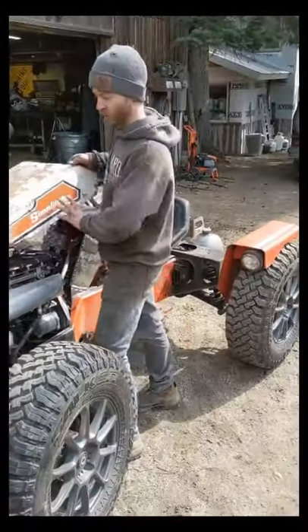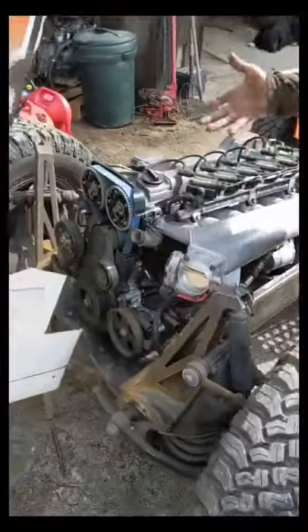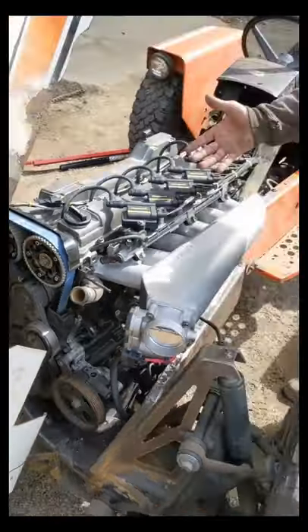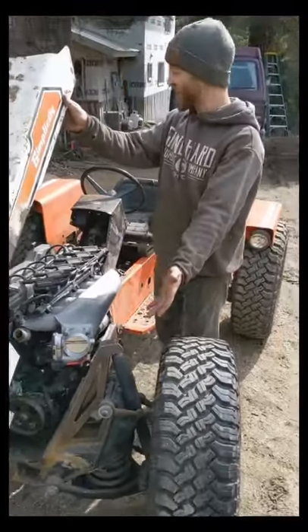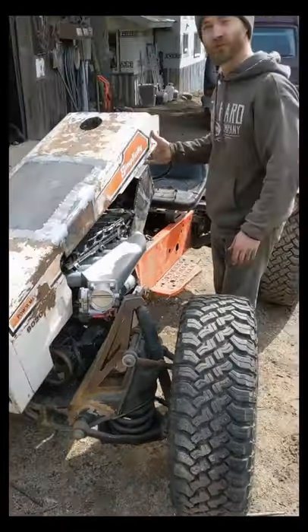So this is our racing mower tractor. It's got a 2JZ engine, it's got Haltech engine management, the suspension's out of a Jaguar — it's a monster.